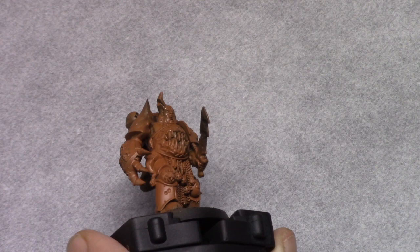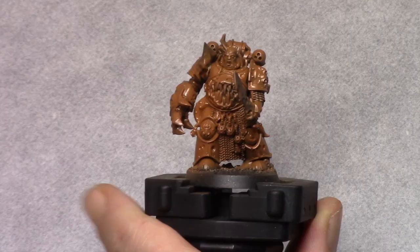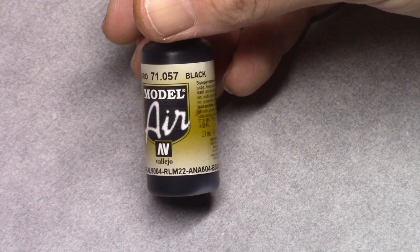Once that coat's dry I use chipping medium and I coated the entire model with it. Again I did this through an airbrush but you can just use a regular brush. Roughly 15 minutes after applying it, the chipping medium is dry — it will look really shiny and that's no problem.